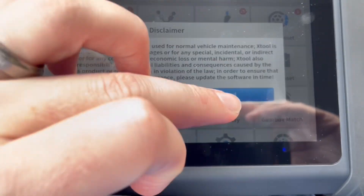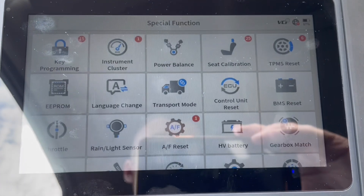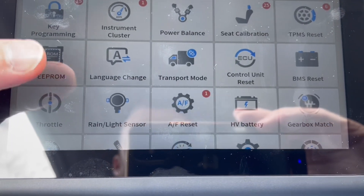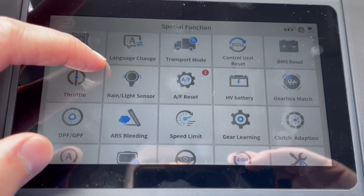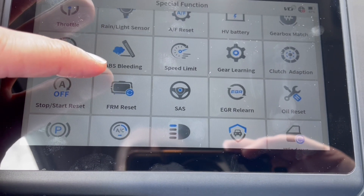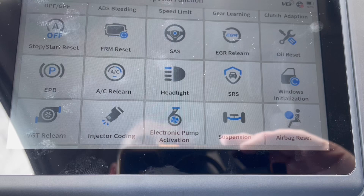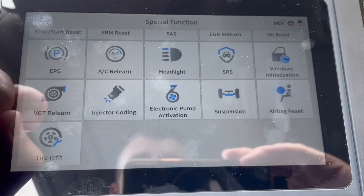Instrument cluster — same kind of disclaimer, and then it asks you to hook up the remote tool to your car. Power balance, seat calibration, TPMS reset — that's a big one after you get a tire replaced. EEPROM, language change, transport mode, control unit reset, BMS reset, throttle, rain light sensor, AF reset, HV battery, gearbox match, ABS bleeding, gear learning, clutch adapter, SAS, oil reset — that's probably a common one. Headlight, AC relearn, SRS, windows initialization, injector coding, suspension airbag reset, tire refit.